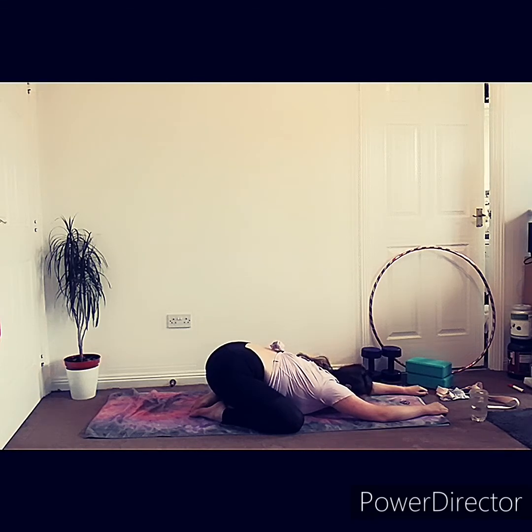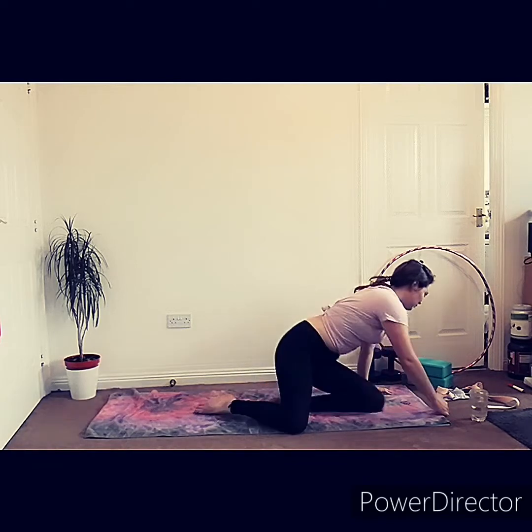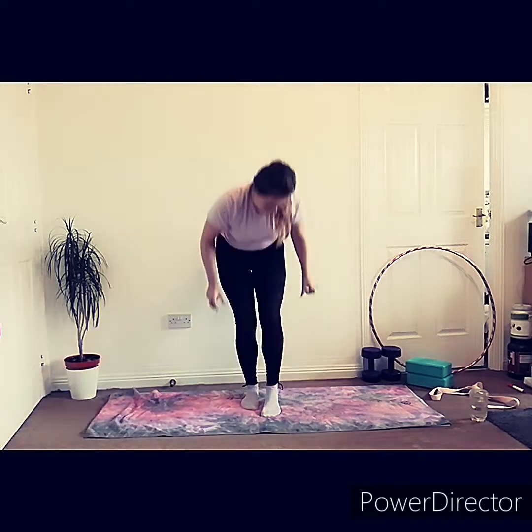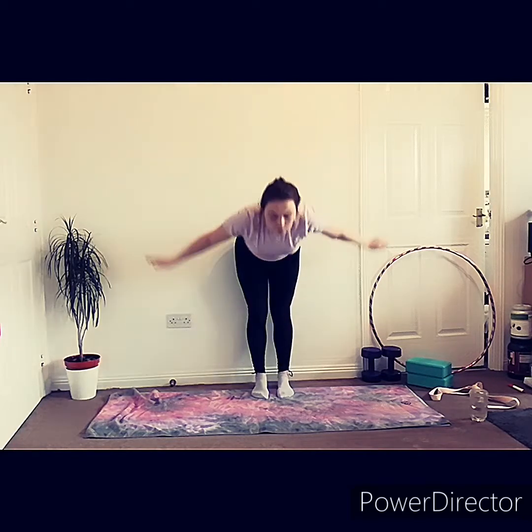From here we're going to come into our seated position, lifting ourselves up into a nice cross-legged position. It's helpful if you've got a pair of socks to hand — when practicing the splits, I find that without them my foot keeps getting stuck, so it's nice to just slide into them. Go ahead and put your socks on. First of all we're going to try and do the splits up against the wall. I always prefer to do this before doing the actual splits because you can really feel with your hands how much you need to push yourself into them.